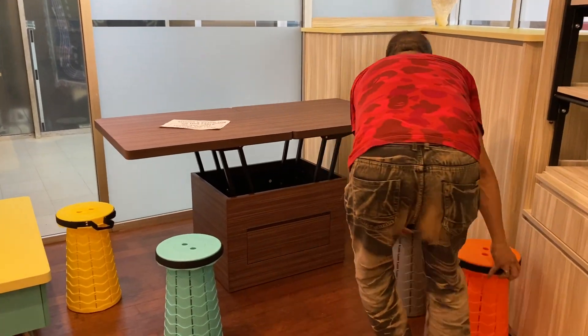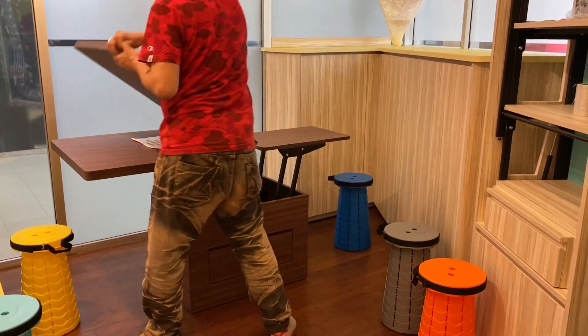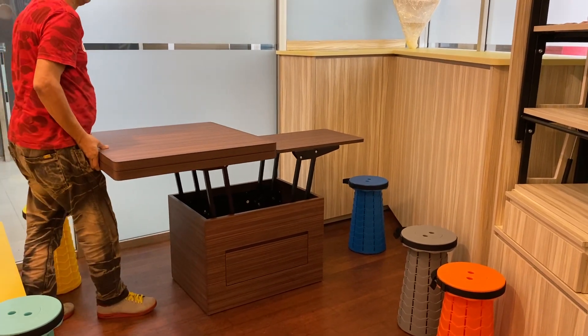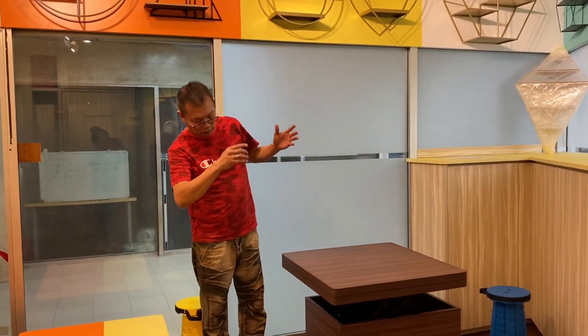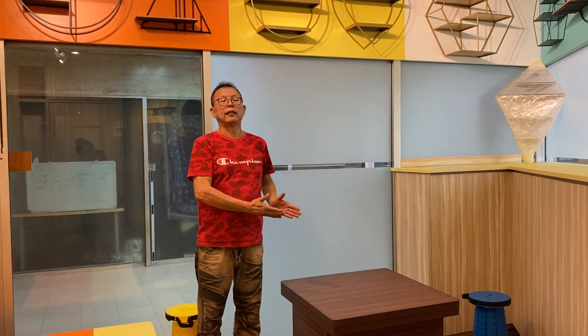I'm going to convert the table back. You flip it over, then just push it back. Slowly it will go down by itself. This is our space saving coffee table that converts to an 8-seater dining table.